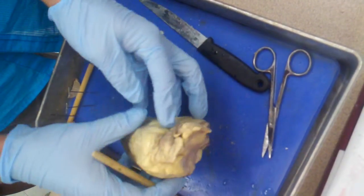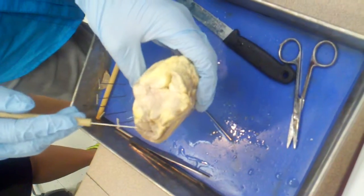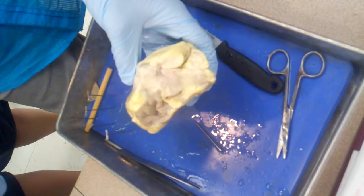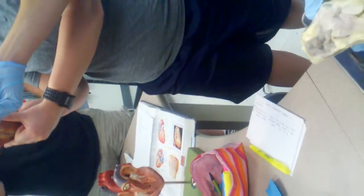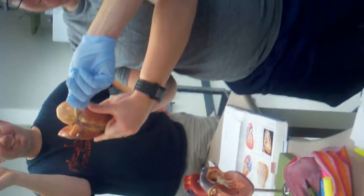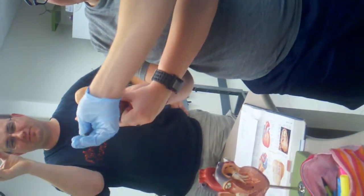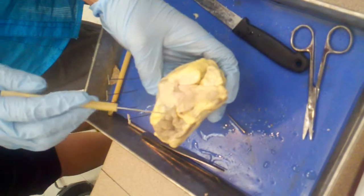The other things we can see on the outside are the auricles. This one got cut a little bit, but this is an auricle. Auricle literally means ear. If it wasn't mangled like this, they kind of look like ears — like Mickey Mouse ears. So these are auricles. Looking at the anterior surface of the heart, this would be the left auricle, and over here would be the right.